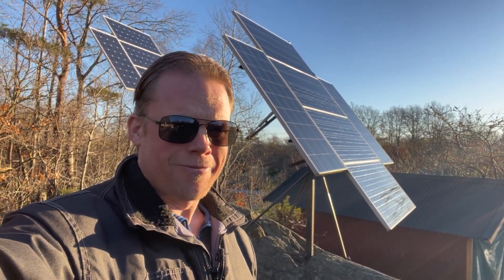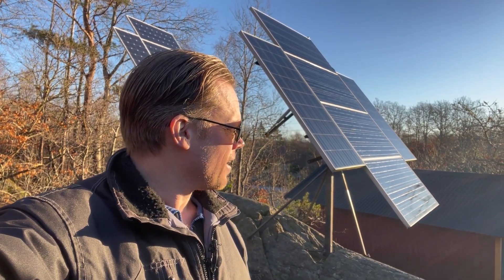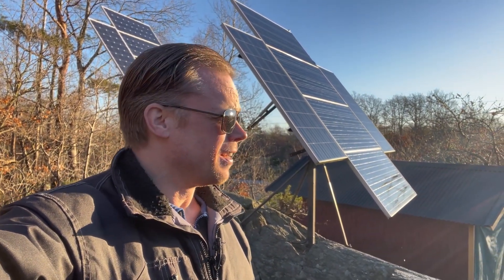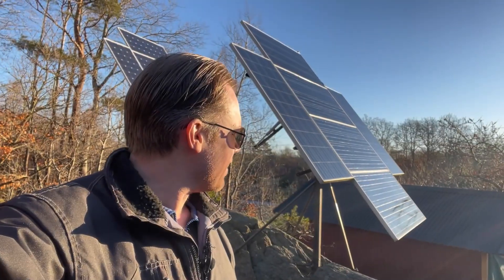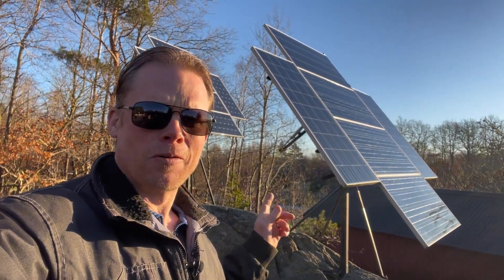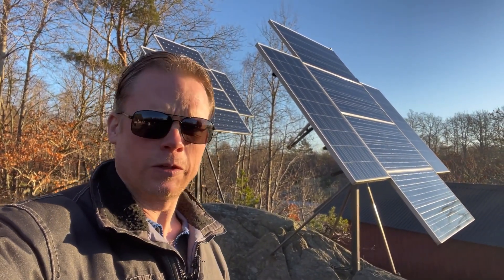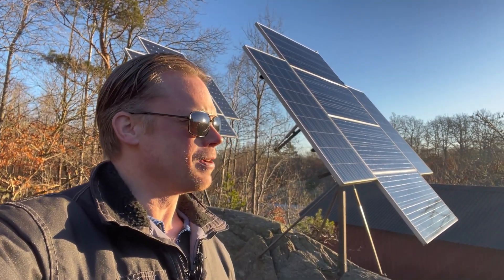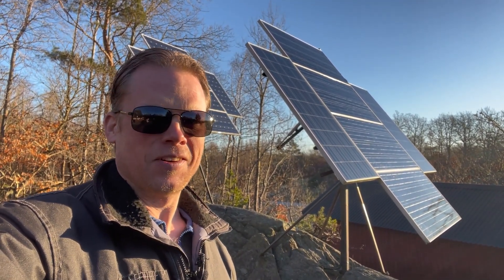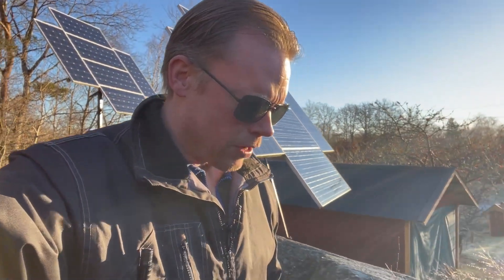Hello guys, good morning and very welcome to my channel. The spring is in the air, and it's soon time to turn on those trackers here, but they have to wait for a couple of weeks before I do that. But the sun is getting higher and higher and we are now on the right side of the year again. So it's time for a little update.